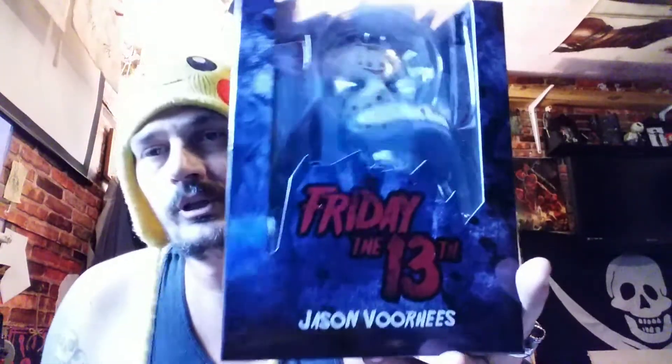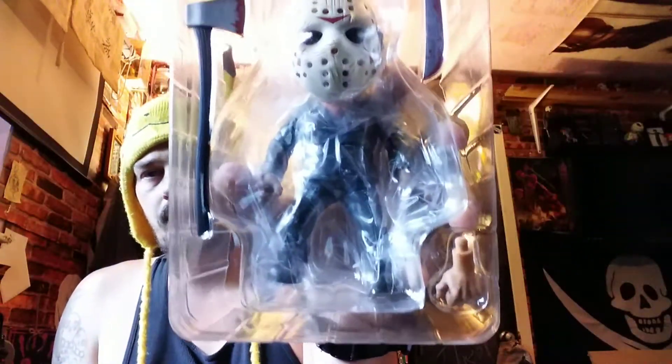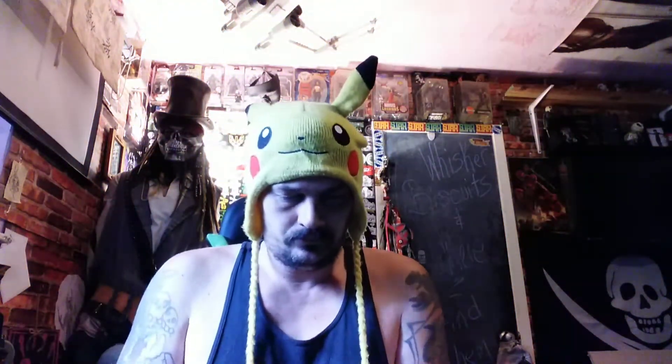Let's check out the Jason Voorhees — boom boom boom, Friday the 13th! He supposedly has a removable mask. I don't see another head, but oh wow, he's got weapons and an extra hand. It's pretty cool — this can work with the egg attacks. Look at that little machete.